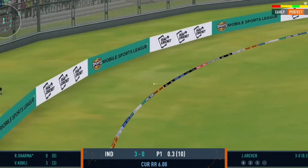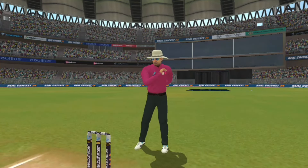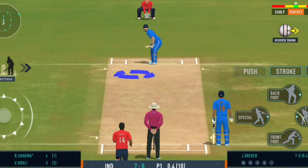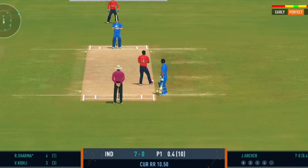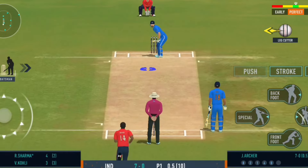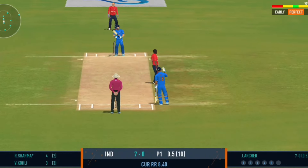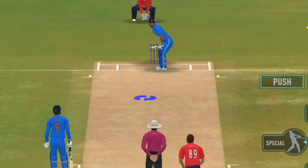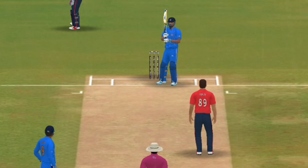Shot! Lovely shot right from the middle of the bat. Head right over the ball as he defends. Beautiful bowling, hitting the right legs.